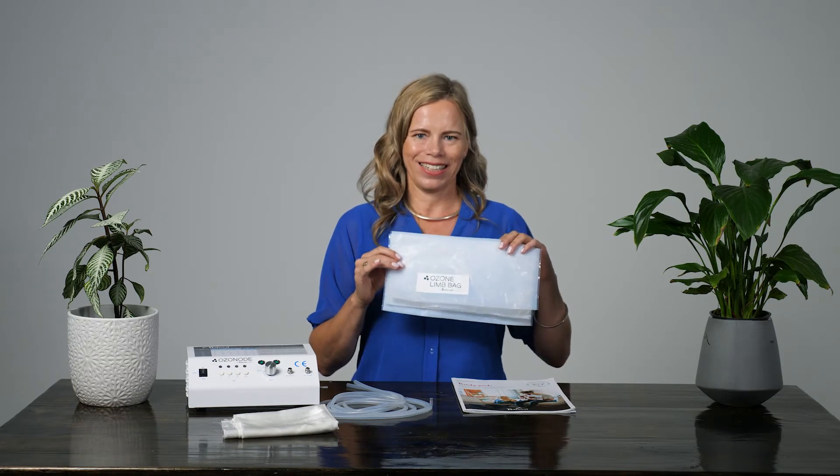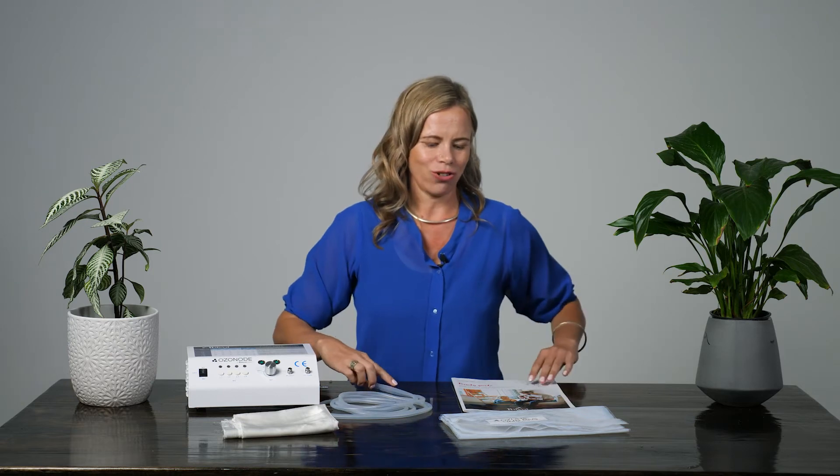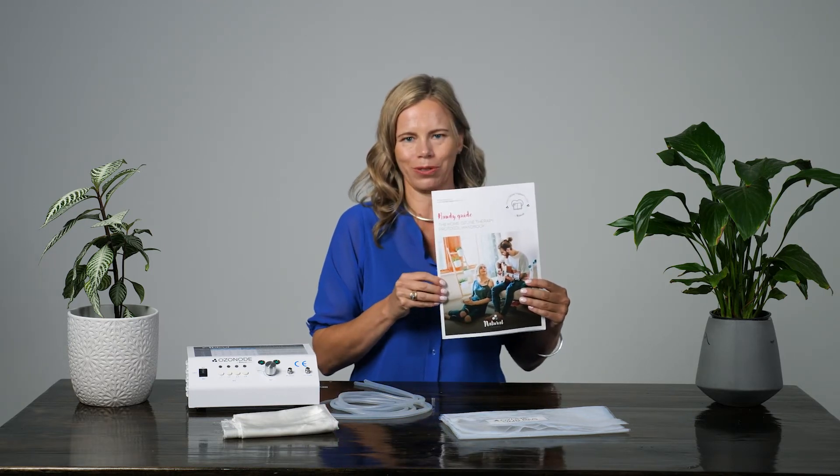To perform limb bagging, you will need the following equipment: oxygen supply, Natural Ozone Ozonode, Medical Ozone Generator, Ozone Resistant Limb Bag, a small fan or activated carbon mask, two silicon tubings, and the Natural Ozone Home Ozone Therapy Handbook.